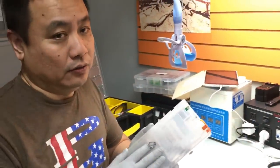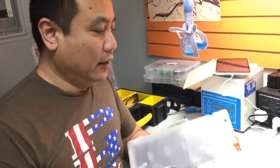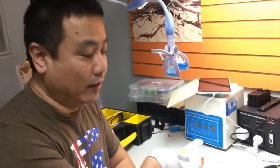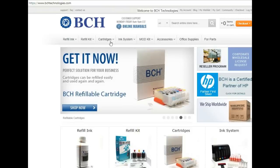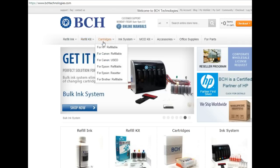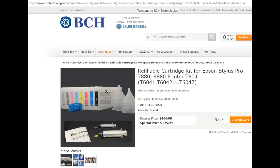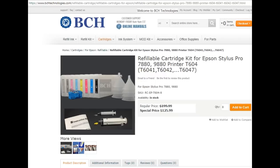Most people don't know how to properly refill it. You're going to have eight cartridges in this set. If you need to get cartridges and tools, you can go to BCH Technologies, go to cartridges for Epson and the refillable section, then on the cartridge model click T604. You can see it is the whole cartridge set with the priming tool, the resetter, and eight funnels.